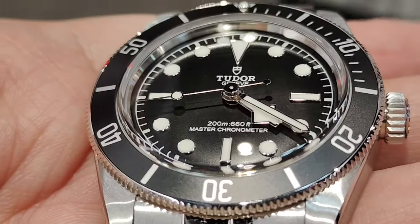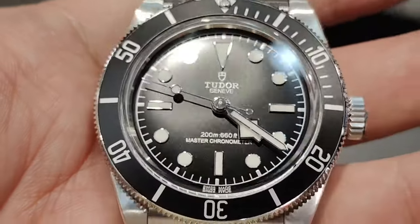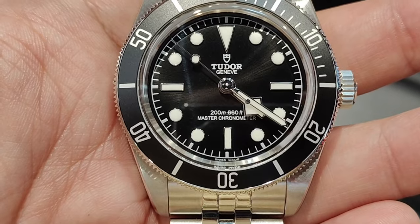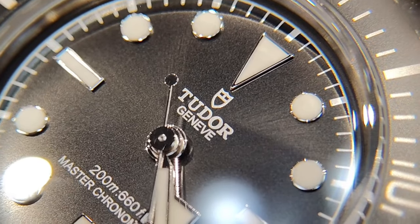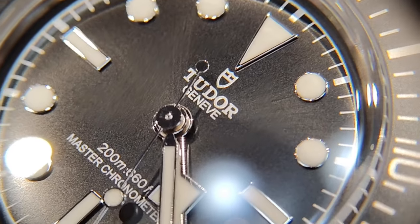The unidirectional bezel is in stainless steel with a black aluminium insert. Underneath the domed sapphire crystal is a dome-shaped dial, which has white wordings and printings on it, and silver-colored applied markers and hands with lume. Upon closer inspection, I find the matte black dial to have brush strokes on it when light hits it at a certain angle.